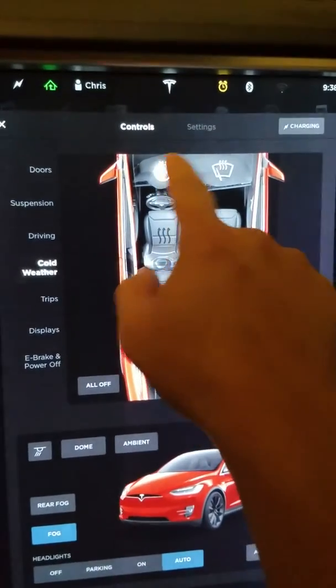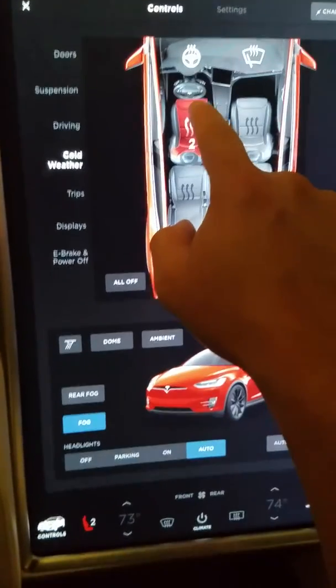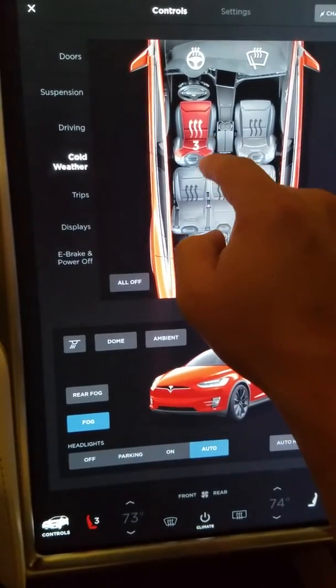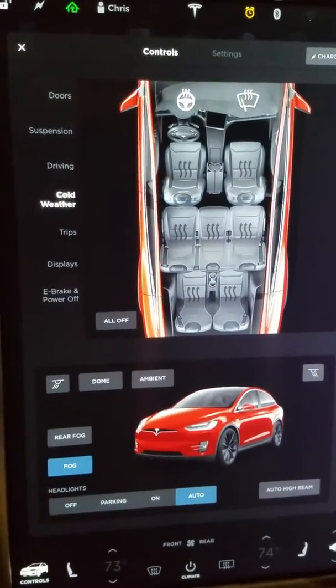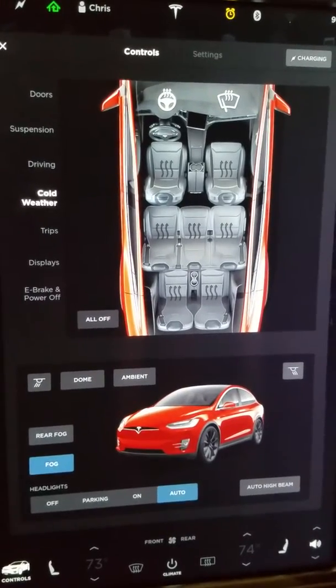You can turn on your heated steering wheel by clicking on it, and the same for the seats. You can click three times and it'll go from zero to three. It stays at the highest level, then down to two, one, and zero. In my experience, three is pretty toasty — unless it's freezing out, it'll probably cook your butt.